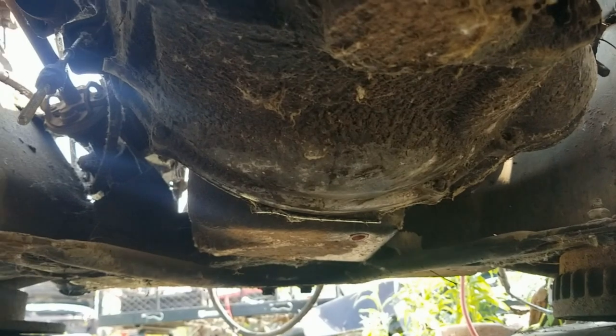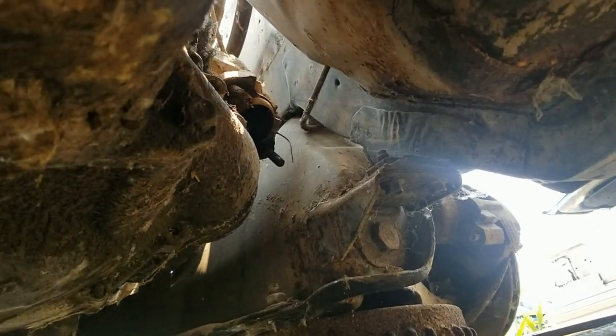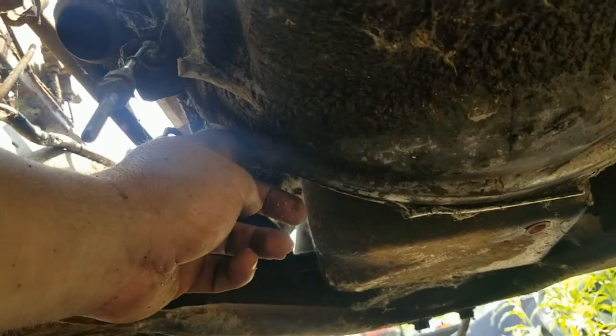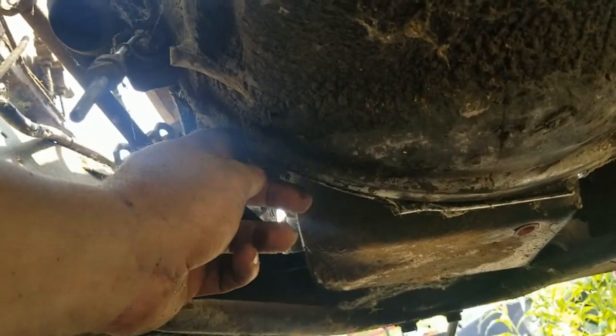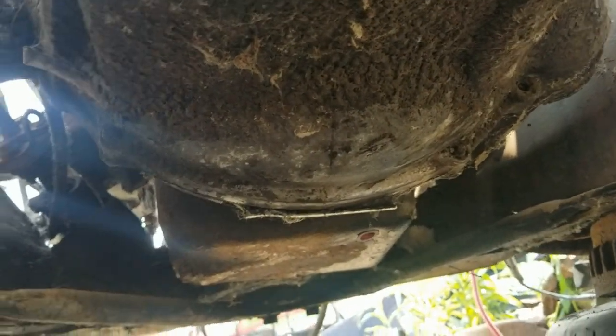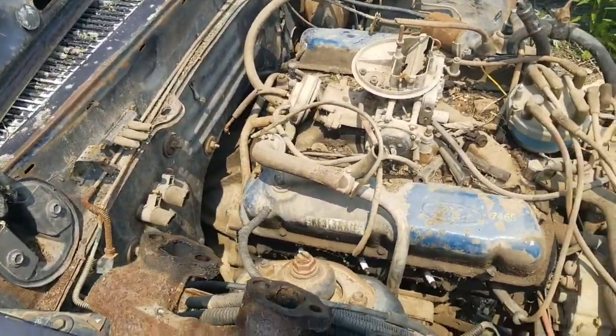Milwaukee was able to get those exhaust bolts out. One of them was fighting me, and it got stuck in the socket. Now we have to try and get these out — this head got kind of rounded off, hopefully the Milwaukee can handle that.